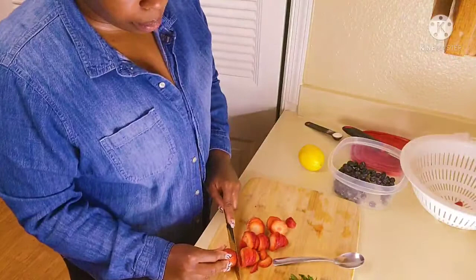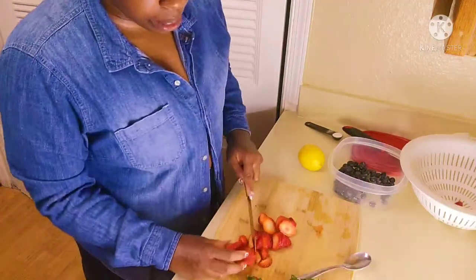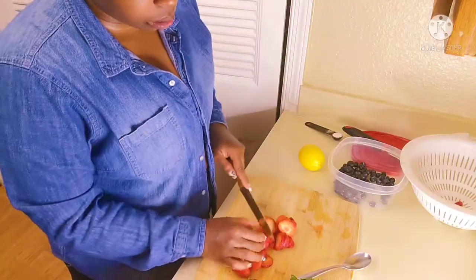It's the season — strawberries are on sale, so it's a little bit cheaper at this time to get strawberries to make this dessert.